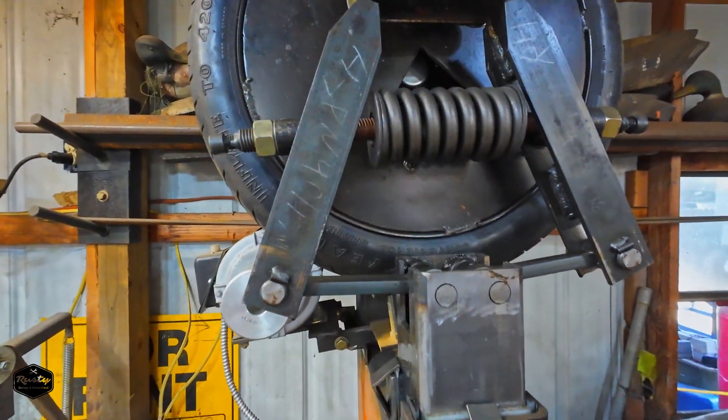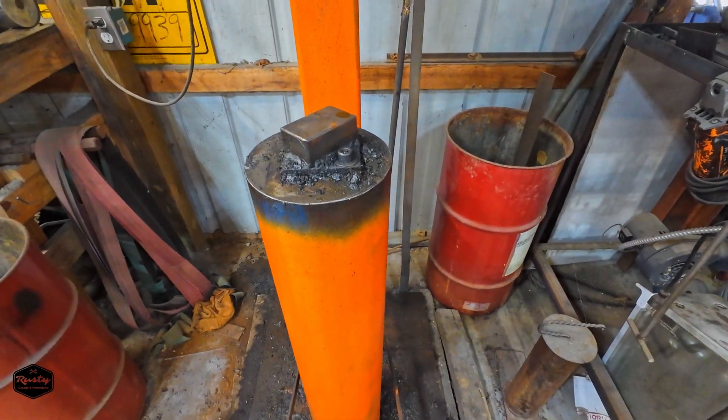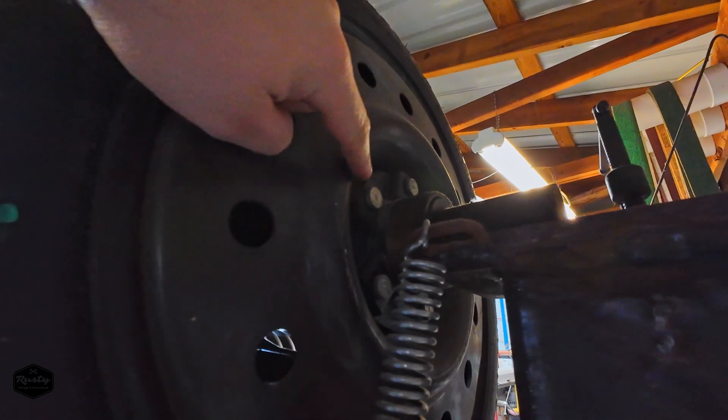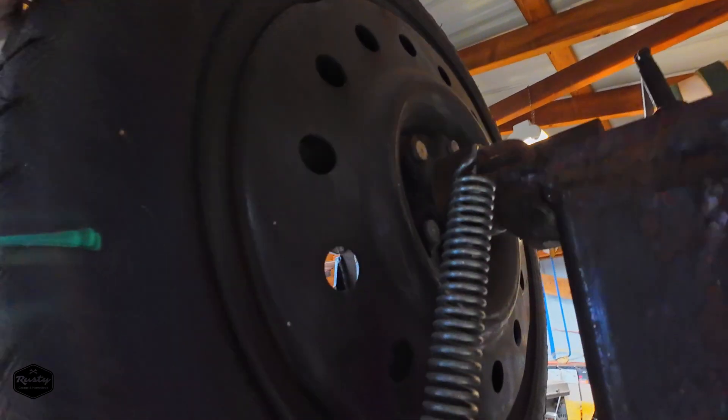These dies down here are tool steel dies on this thing. It is definitely handy to have — keeps you from wearing your arm out so much.